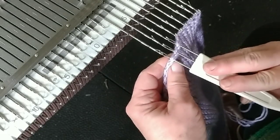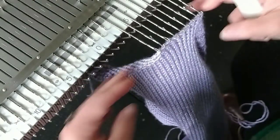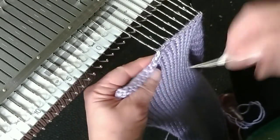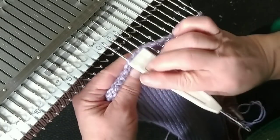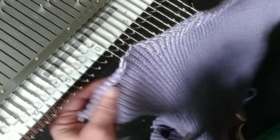Each cast-on stitch is hung on a needle, but note that we're hanging with the knit side looking at us. This is the back of my sweater.